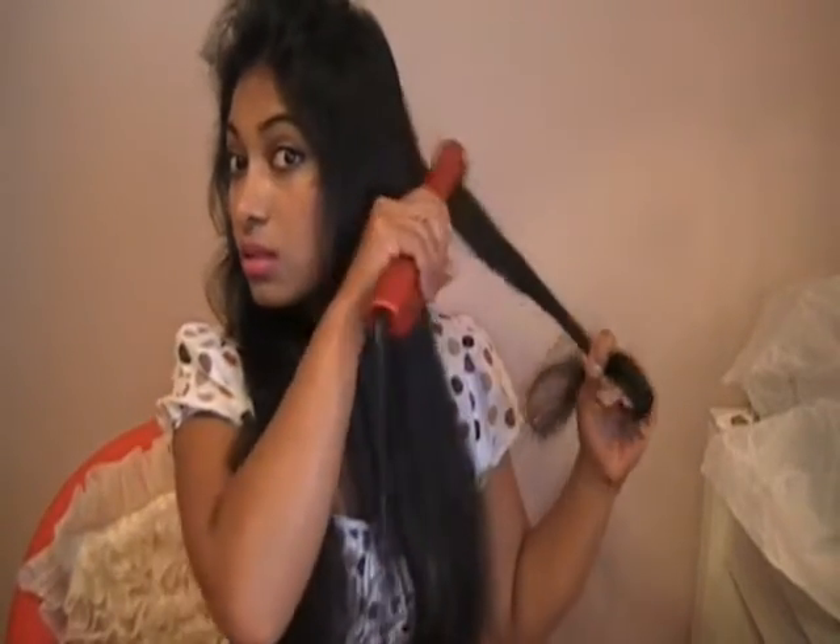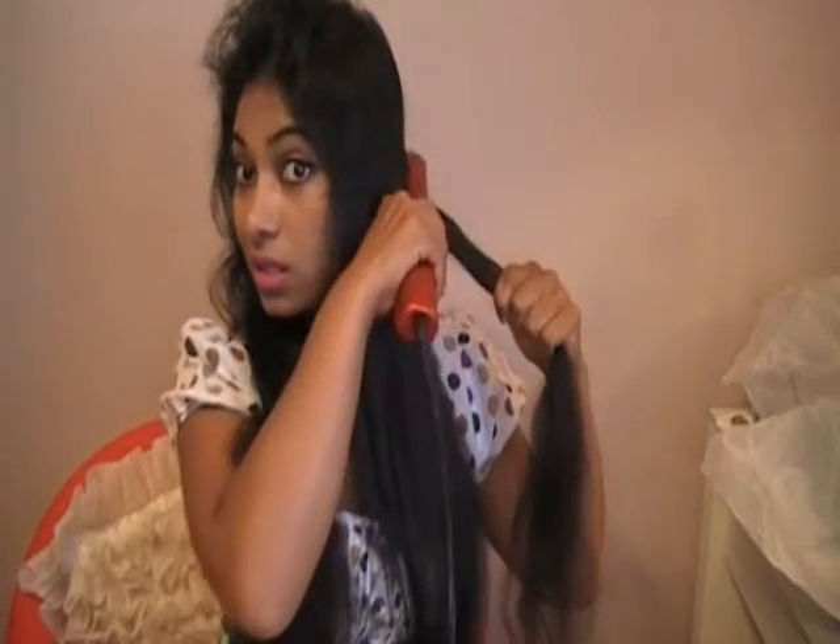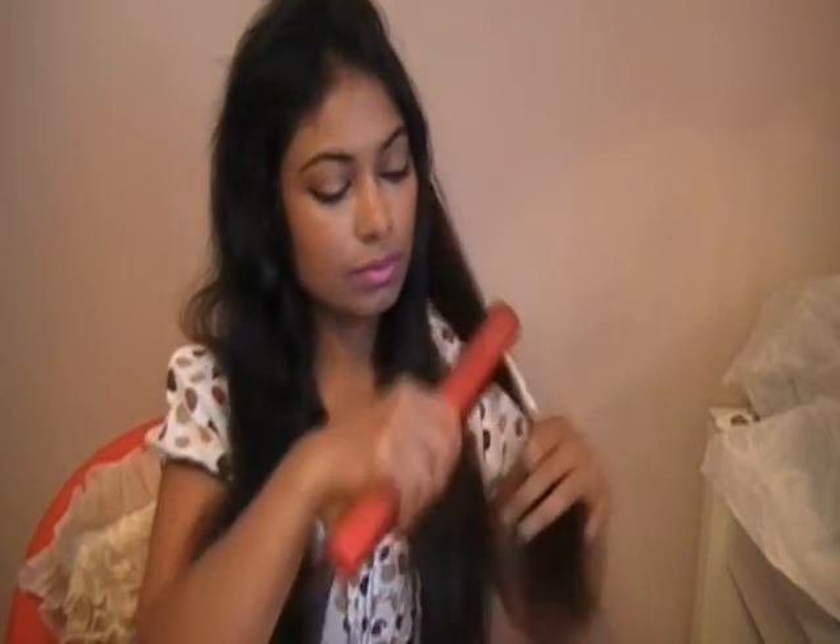I'll just maybe step back a bit so you can see. This is my routine and it's not long at all — it's pretty fast too. This straightener heats up pretty fast. You can already see the difference. Look how amazing that is compared to before — what a big difference.